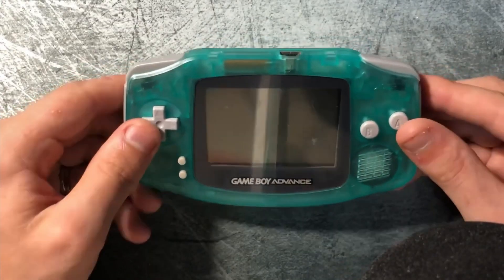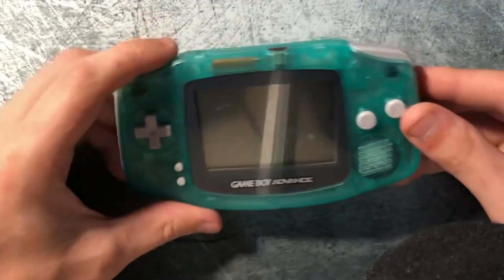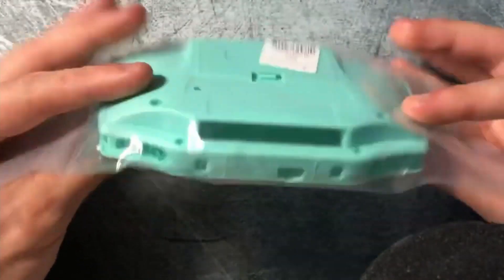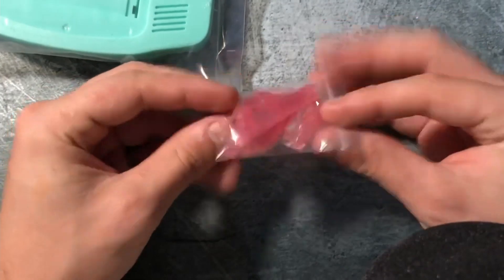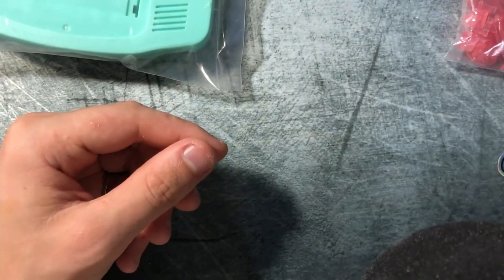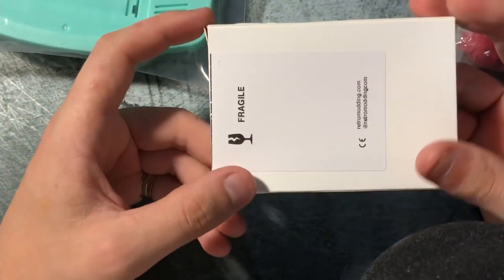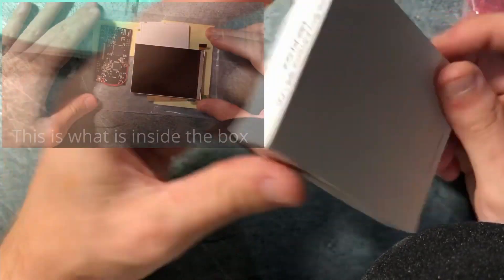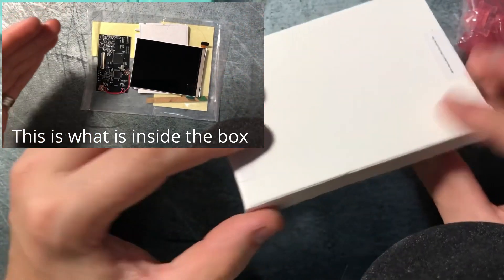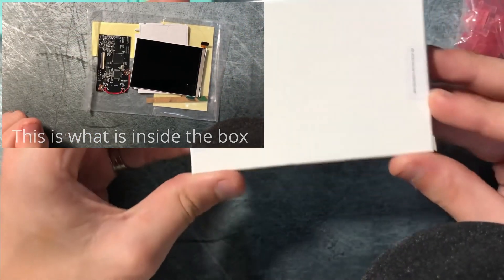What we're going to be doing to this Game Boy Advance is we're going to be first swapping out the shell, going over to a light blue shell, which I'm quite excited for, as well as installing pink buttons, white membrane, a replacement glass screen, and to top it all off we're going to be installing a Game Boy Advance IPS LCD screen — and this is actually going to allow us to get video out from our Game Boy.